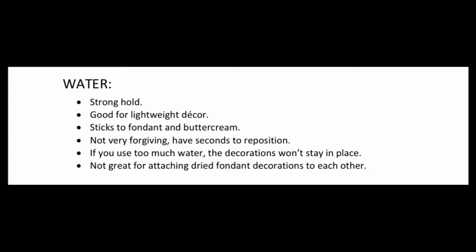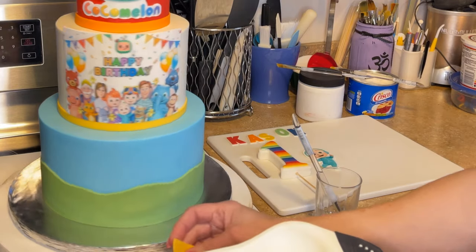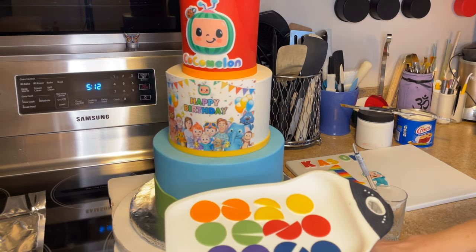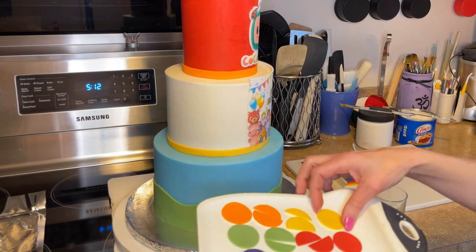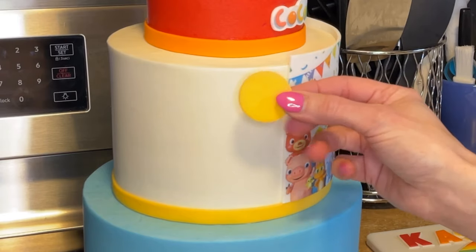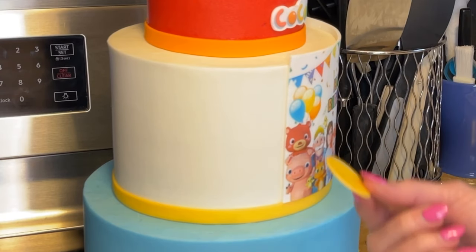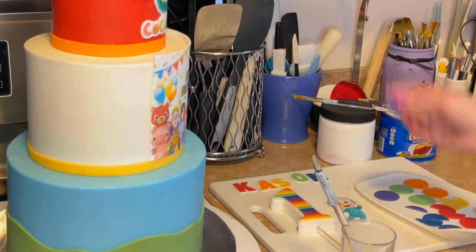Water is really good for lightweight decorations, something like polka dots, something really thin - fondant adhering to buttercream or fondant. On the middle tier I'm putting polka dots down. I like to cut them in half because that way I can do half circles at the top or bottom. I keep some whole and cut some in half, and I'm going to put them on with water since it's just a thin fondant.